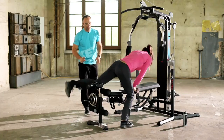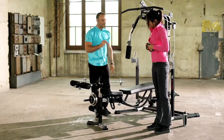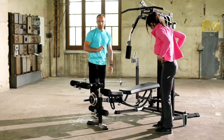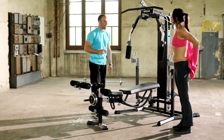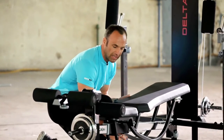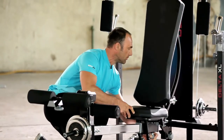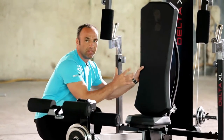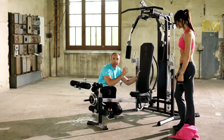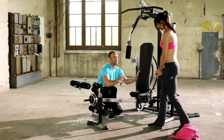If you could please stand up a minute. We need to adjust the seat for the next exercise. This is really easy on the Delta XL Multi Gym — we simply loosen the clamp underneath and then push the seat up as far as it will go. In just one easy movement, we have a completely new sitting position. So Jenny, take a seat please.